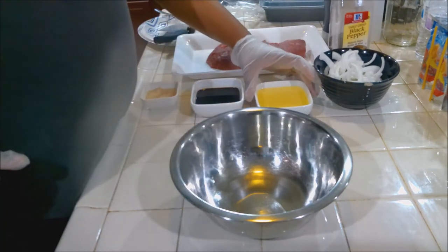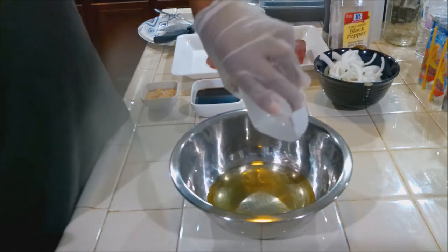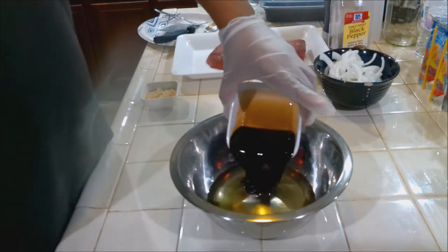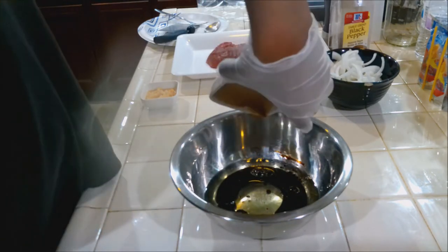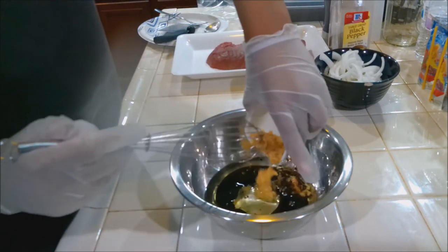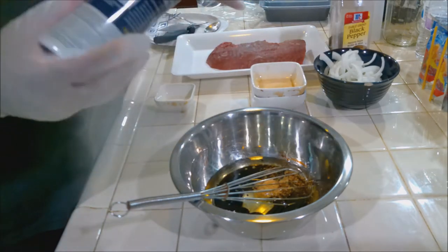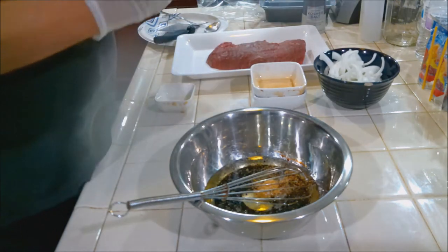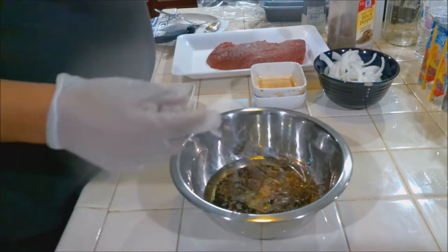Let's build this marinade. We're going to add the half cup of oil, then a quarter cup of balsamic vinegar — for me in this recipe, it works the best. Then we're going to add our minced garlic, about a teaspoon of kosher salt, and about a teaspoon of black pepper. You don't need a lot. Now let's get this mixed up.